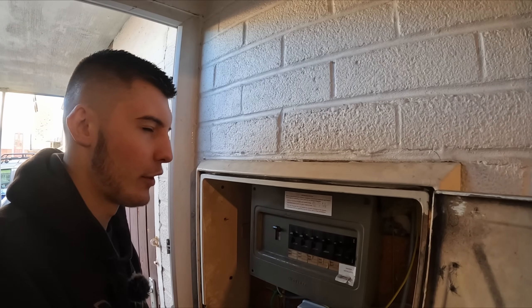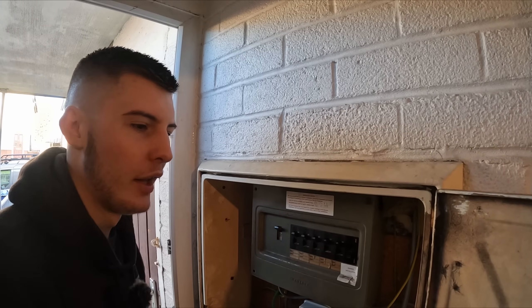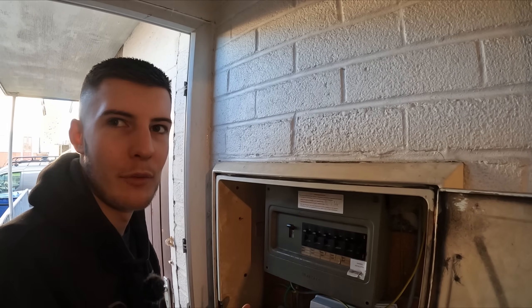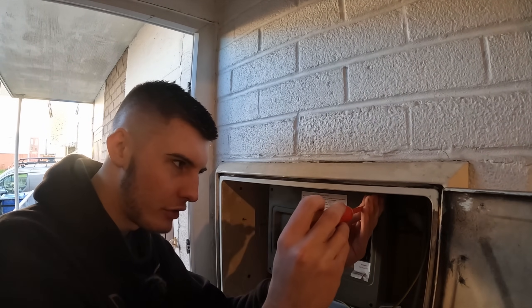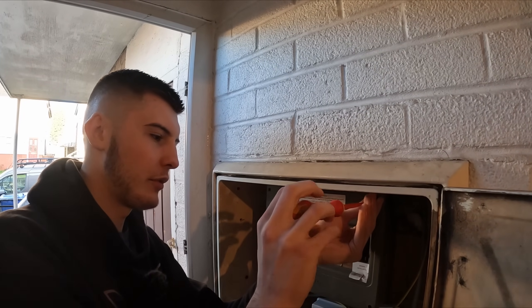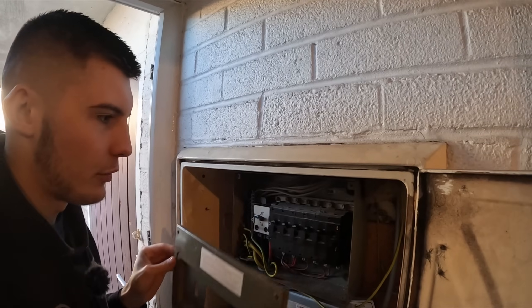I'm not going to say he can do his own first fuse board — there might be bits he can have a little go at, but it's not really the first job. We've done testing, some data cables, a couple of sockets, but nothing major so far this week. I didn't really want to let him do a fuse board yet, so let's take this off and have a look at what we're working with.